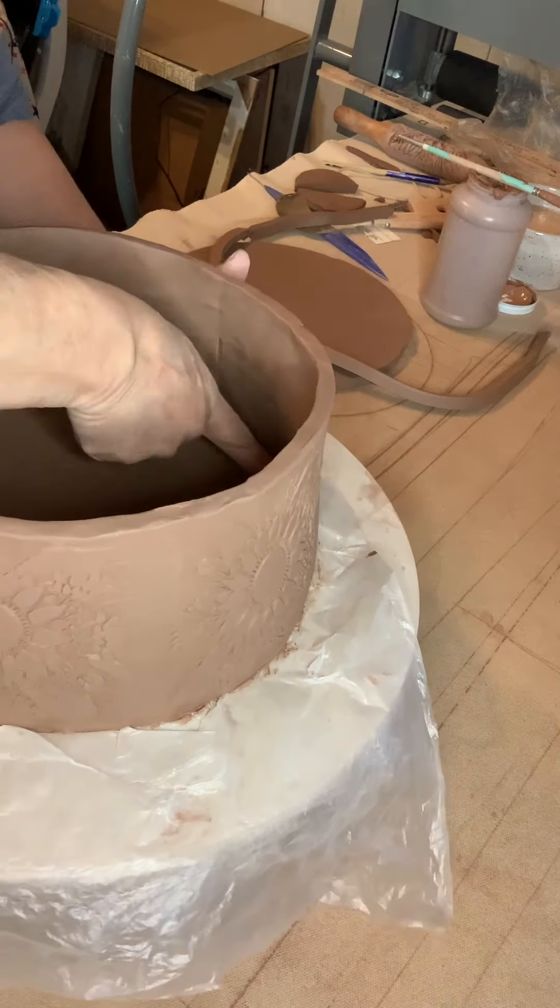I'll get it smoothed out when I burnish it tomorrow. Every day once drying, I work with it. I know it's kind of hard to believe, but that's true. I check all my casseroles every day to see how they're doing, if there's a mark that needs to be cleared out or whatever. I work on that and smooth it.